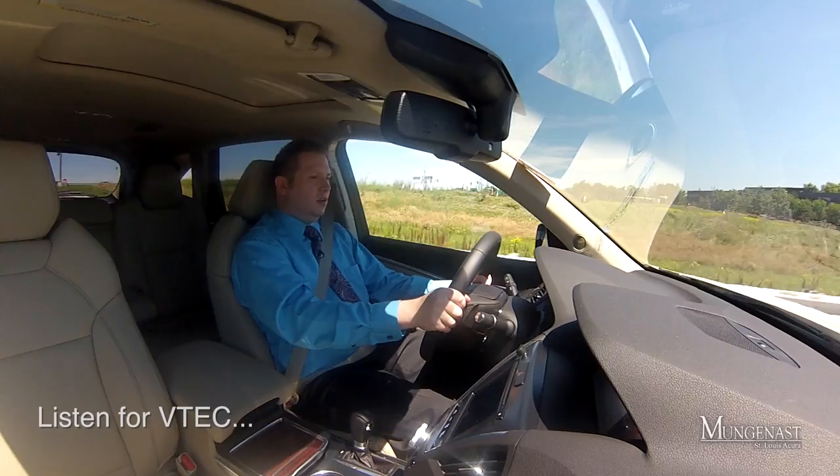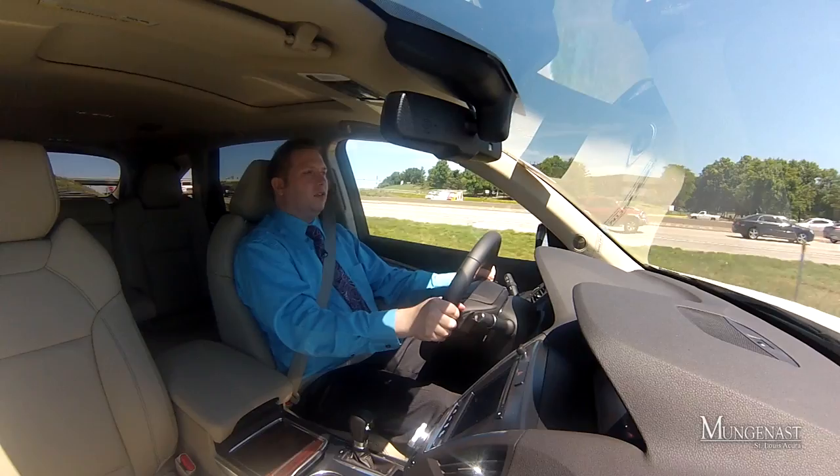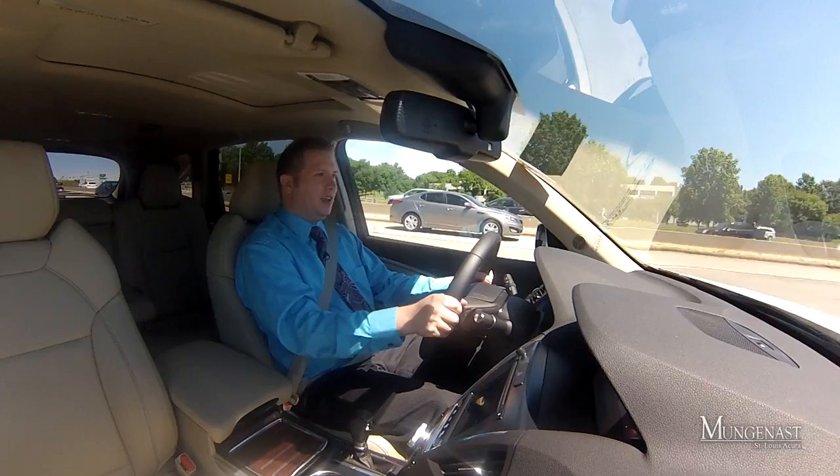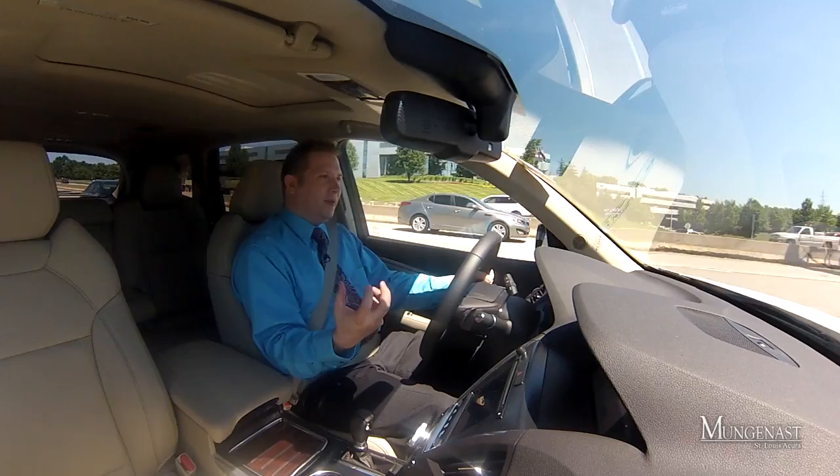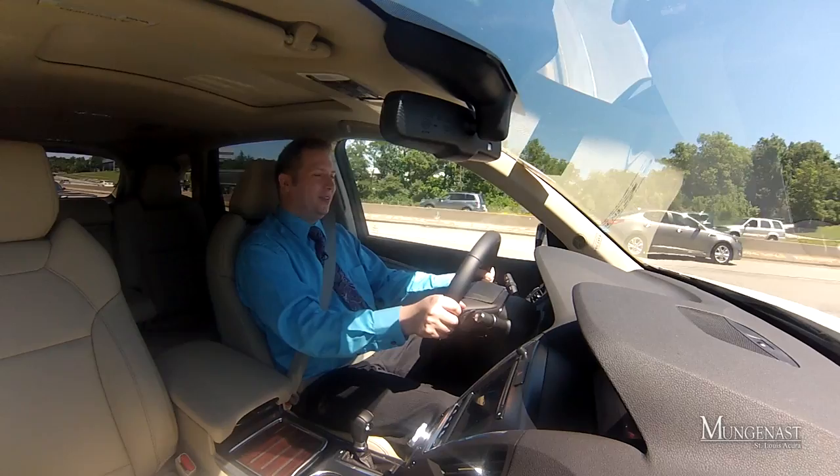I'm going to punch it here. This car does come equipped with VTEC, which is of course a Honda and Acura thing. In this car, VTEC kicks in right around 5,100 to 5,200 RPM — it drops onto that extra VTEC lobe, the valves open up, and the engine just comes to life. Pretty cool.